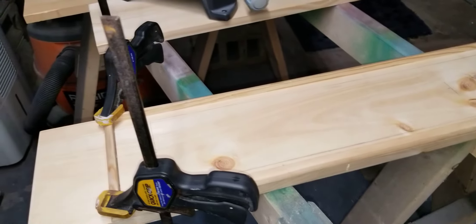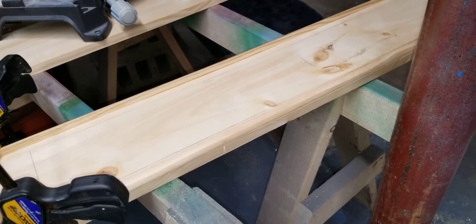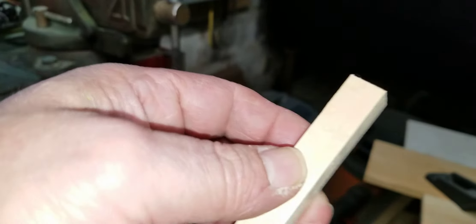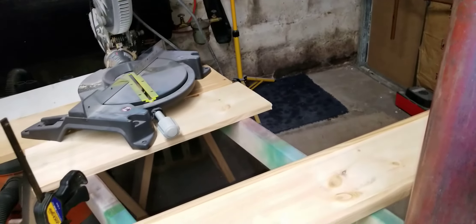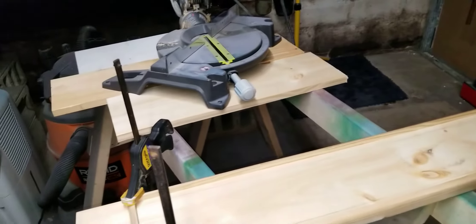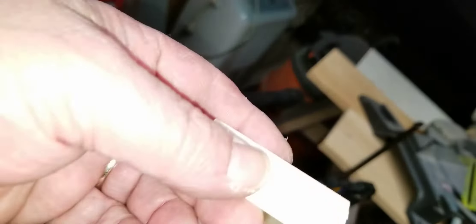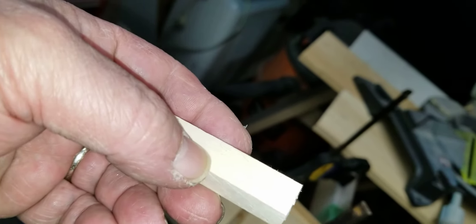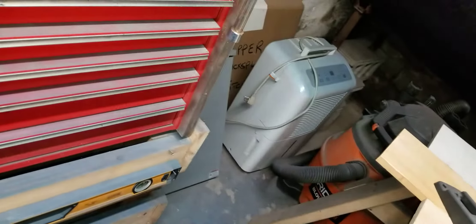Once I get that done I'm going to bring her upstairs, put the base in there, and make sure I don't have to sand anything off of these. If I do it'll be minimal - I just want to make sure I'm not in there too tight. Then what I'm going to do is lay my lights on top of this as it goes around. We'll see what happens, I still have to figure that out.